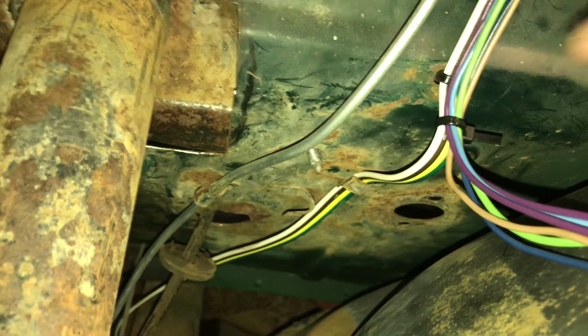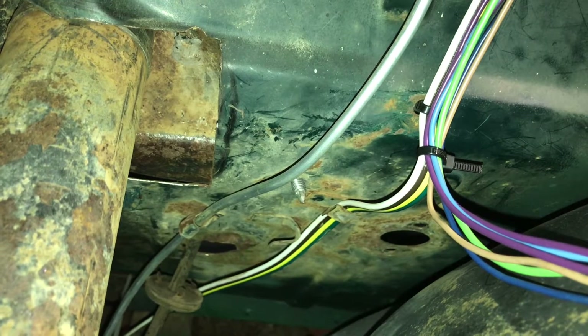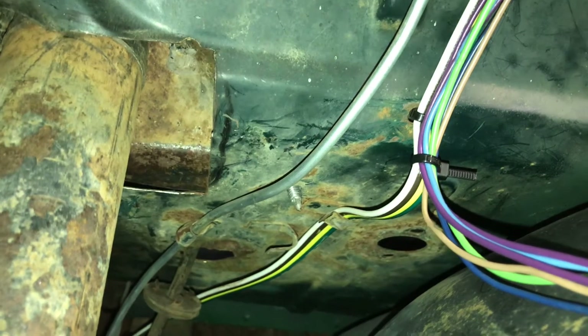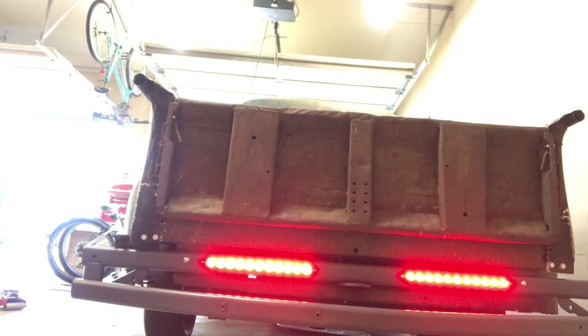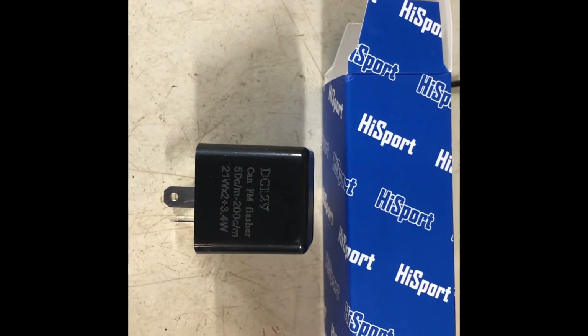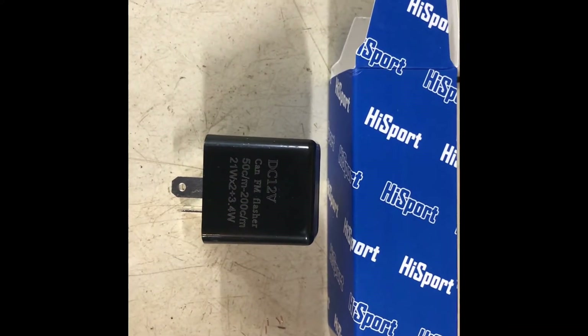For the rear lights I just used a standard trailer light wire. It's pretty nice, it's all labeled which wire goes where. Since I put the LED lights in I had to buy a special flasher for LEDs — the standard one wouldn't flash.